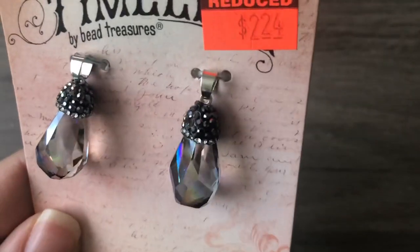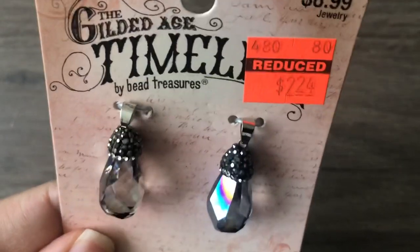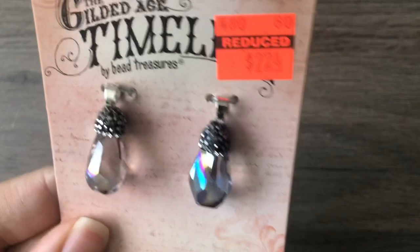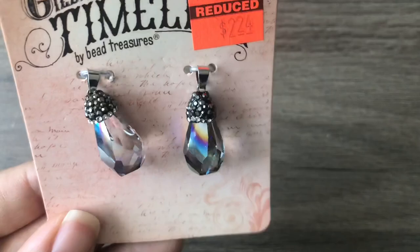These were some crystals with crystal caps — $2.24. I thought these were really pretty. You could definitely use these as earrings or a pendant, and I might use one on a bracelet. I honestly have no idea what I'm going to use those for yet.